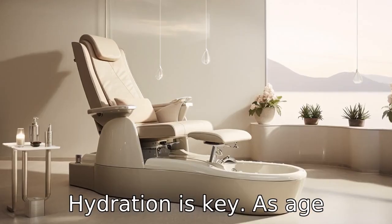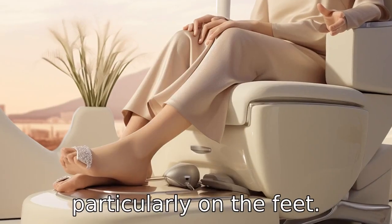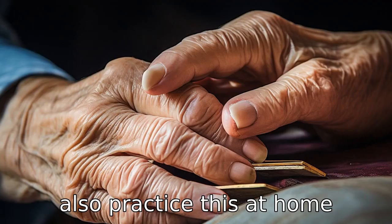Tip 5: Hydration is key. As age progresses, skin tends to dry, particularly on the feet. Hence, ask your pedicurist for extra moisturizer, or you can also practice this at home between pedicures.